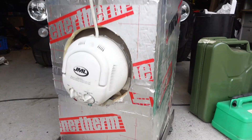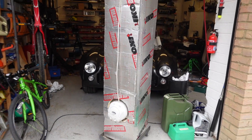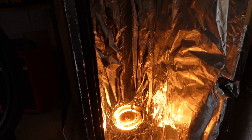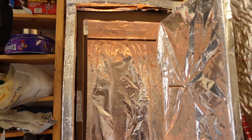The heating element is a domestic halogen oven which I've stripped from the bowl and attached to the rear of the powder coat oven. It's particularly useful because it has its own timer and cutoff, temperature control, and a fan to distribute the air inside the cabinet properly.